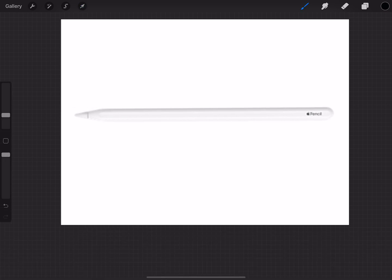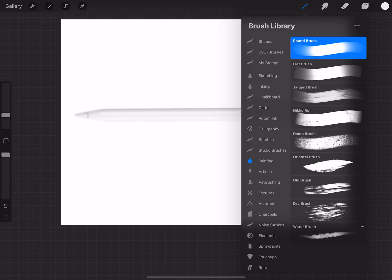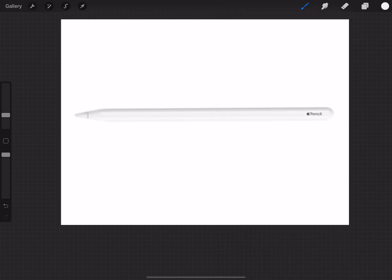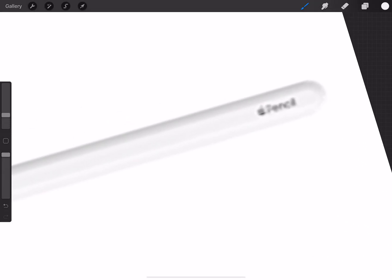I'm going to put my hand over it to make sure I get the right color of white, go up to my paintbrush, and pick whatever brush you want to use. I'm going to color out the Apple Pencil logo — it's not that I'm trying to steal Apple Pencil, but when we go to mask it, it's easier when it's all one color, and we all know it's an Apple Pencil.